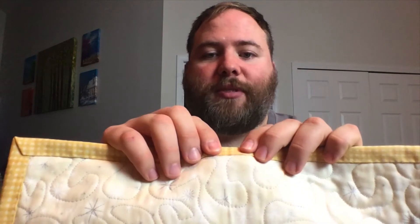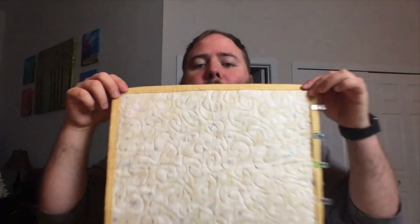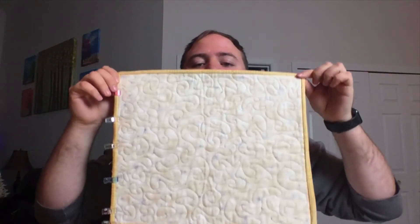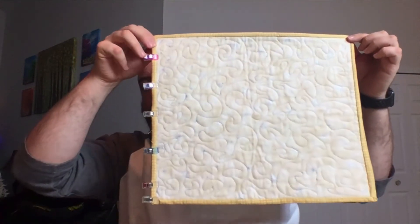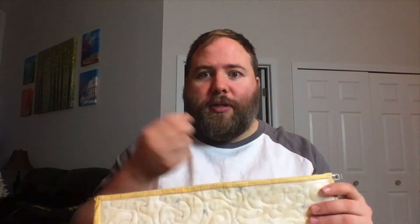I did the invisible hem stitch, which I actually really like — it was really relaxing. This is the finished piece. I actually like binding. Here are my mitered corners. Binding is actually not too bad. I enjoyed doing the hand hem stitch. It was very relaxing. So this was done for our last class.